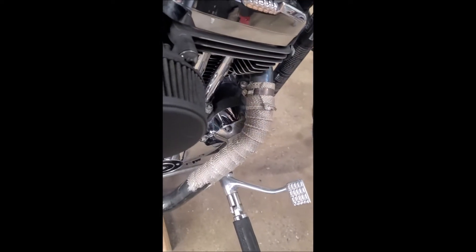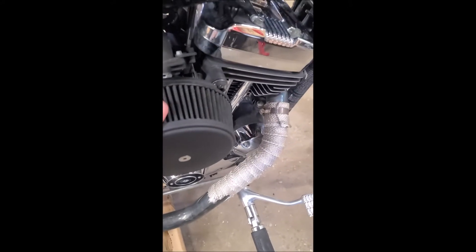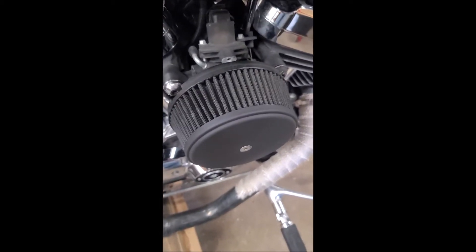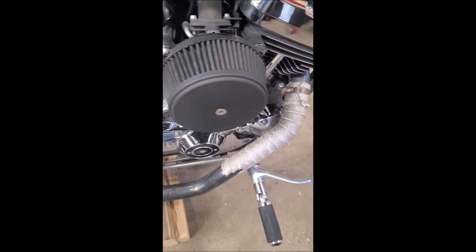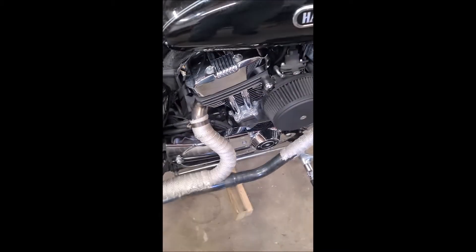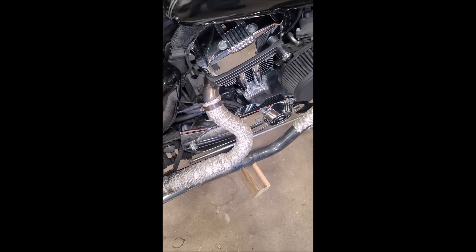According to the service department over at Grand Rapids Harley-Davidson, the air filter needs to be cleaned up and re-oiled — I agree with that, it does need that. It also needs an oil change, which is going to be interesting since I've never changed the oil on a Harley-Davidson, so we'll see exactly how fun that is.